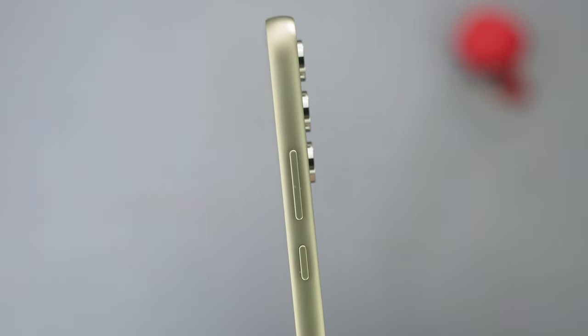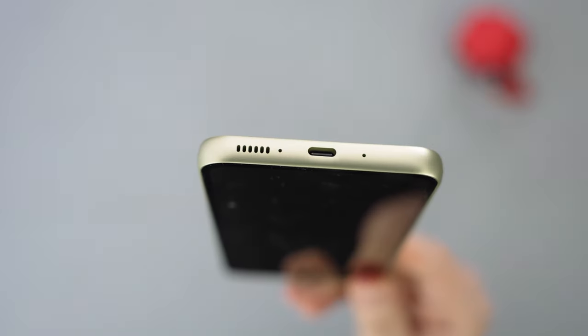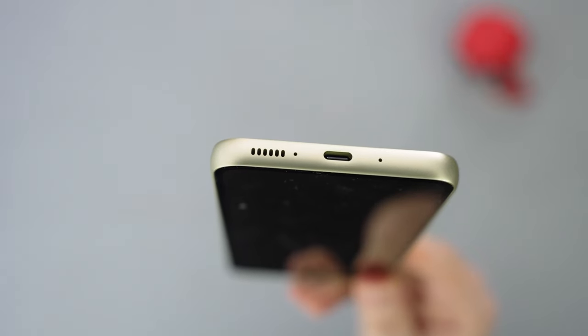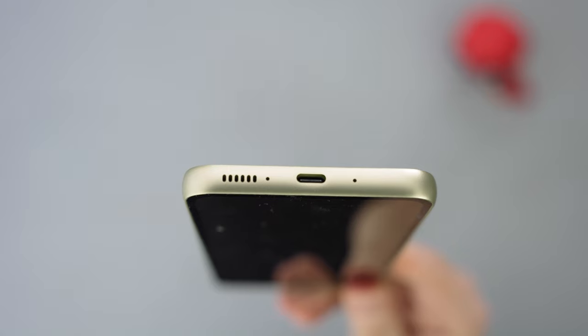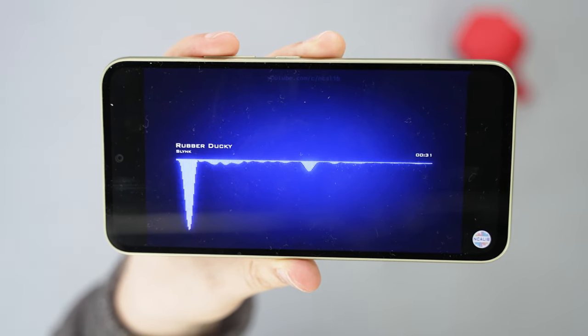On the right side, we have the power button at the top and the volume rocker above it. There's nothing on the left. At the bottom, we have a microphone array and a downward-facing speaker. The phone does have stereo speakers, and I'm actually really impressed by them after a couple of days. They're loud, and the sound is quite clear and well-defined.